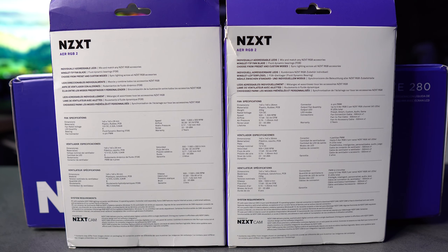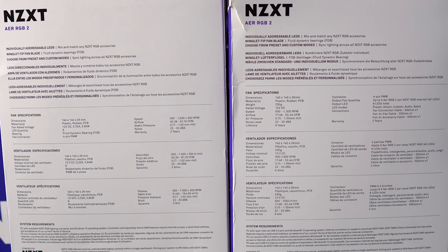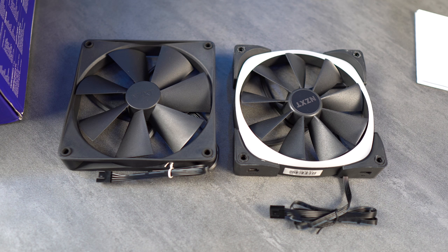Looking at the fans — on the right is the original model I had, and on the left is the newer version. The newer one doesn't have that plus or minus 300 RPM boost on the older fan, and looking at static pressure, the newer one actually has a little bit more than the older version. How much that changes performance I don't really know — it's also dependent on your case, other fans you have, and a lot of other metrics.